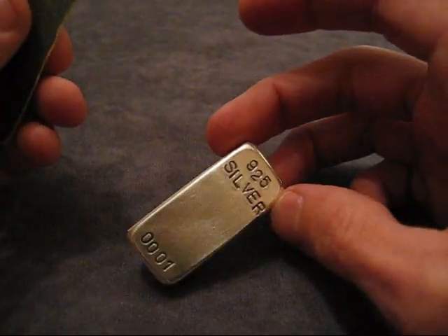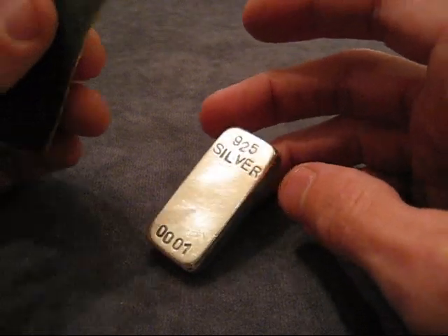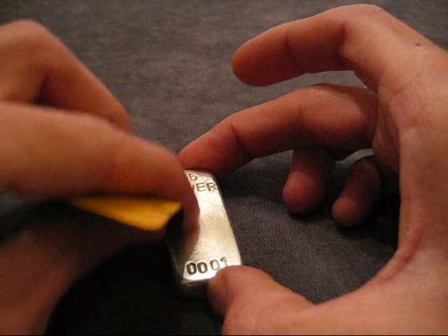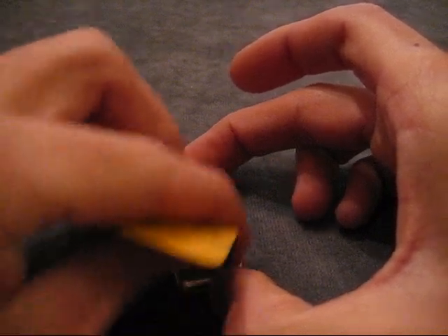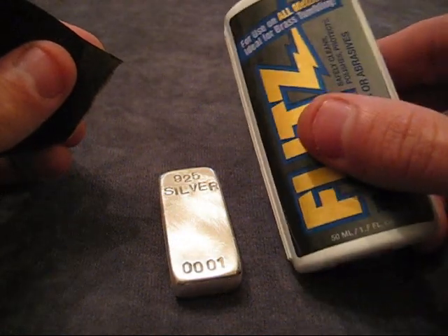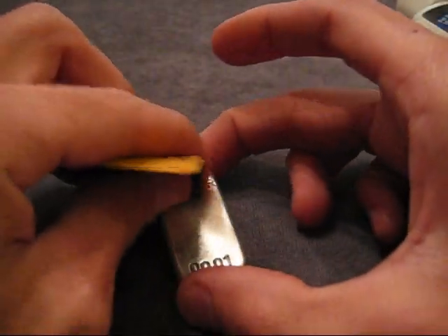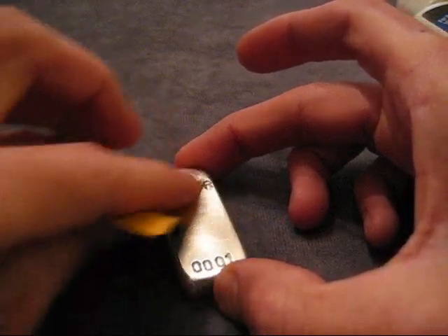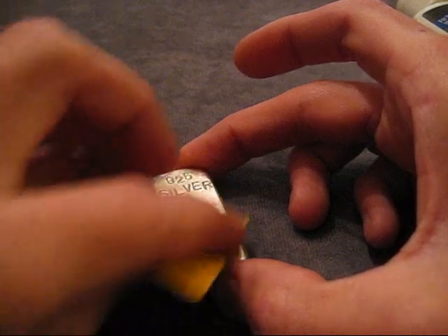You don't have to stop at 800 grit either - you could go as far as you want. You could go to 2000 grit if you feel like it. But the finer the grit you go to before you do the final polishing with the Flitz, the shinier and more mirror finish it's going to be. I only have 800, that's the finest I have, so that's what I'm going to use and we'll see how it turns out.